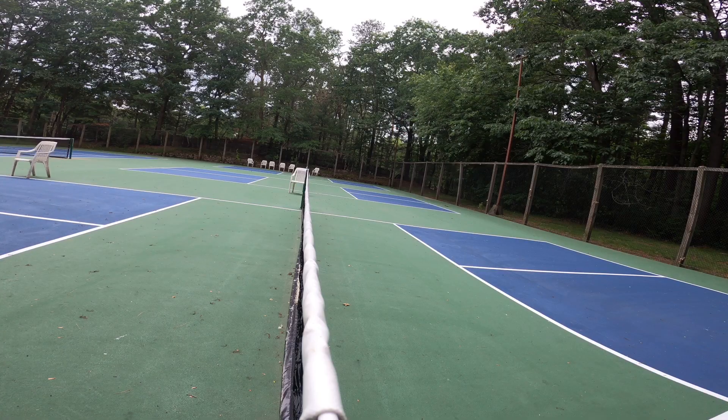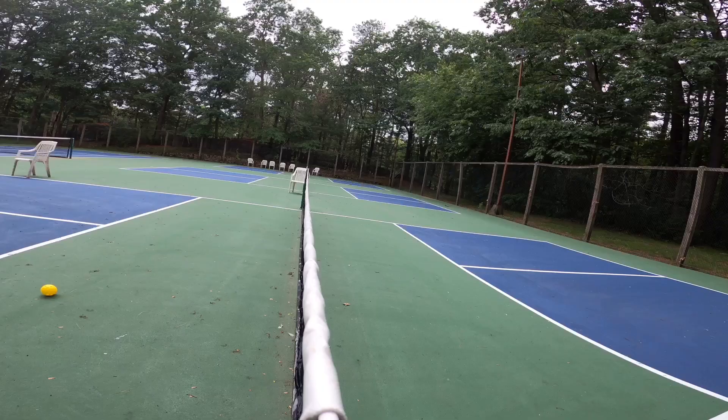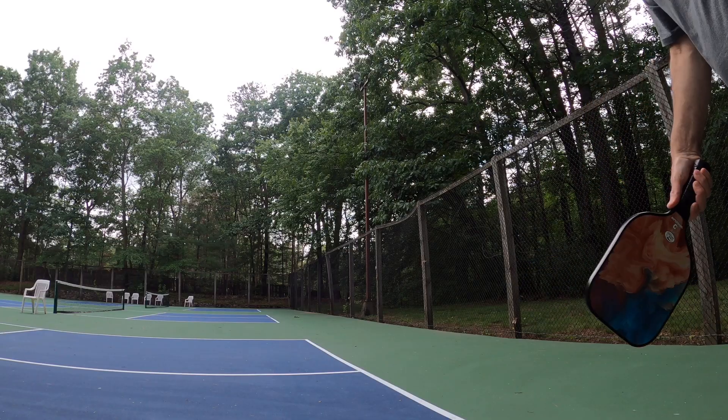Hey guys, doing a whole unboxing. I'm going to show you at the end how to play this pickleball. This is really fantastic. It's sent to me by Vinsger. I'm just doing an unboxing. Let's go.